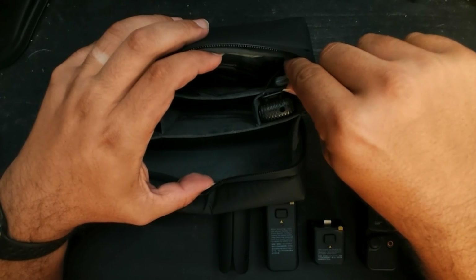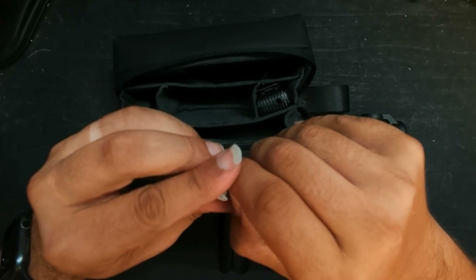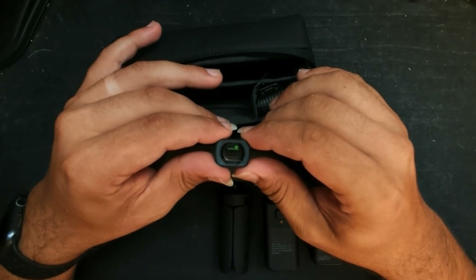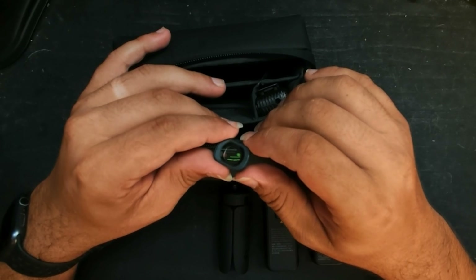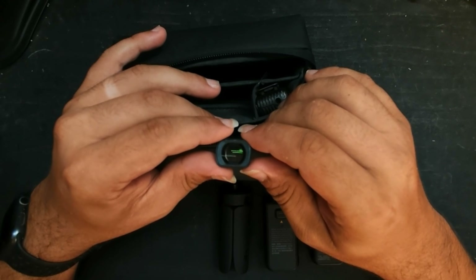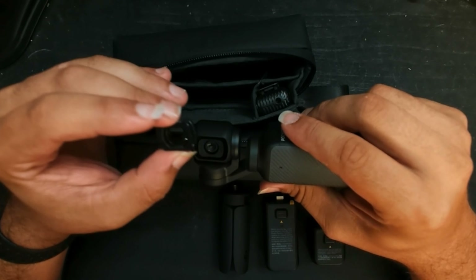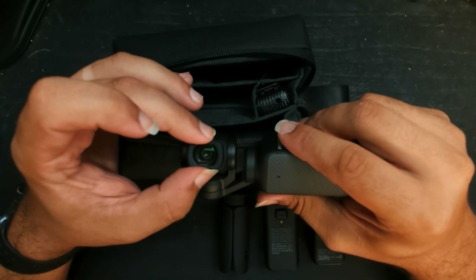Continuing on with the camera parts — right here in this little pouch, you have the wide angle lens attachment. You can get other ones, but the wide angle lens is the one that comes with the Creator Combo. It attaches magnetically, and it's surprisingly a good hold.